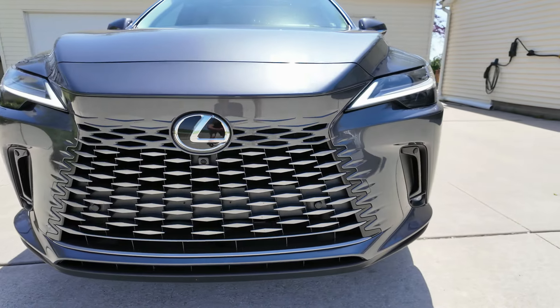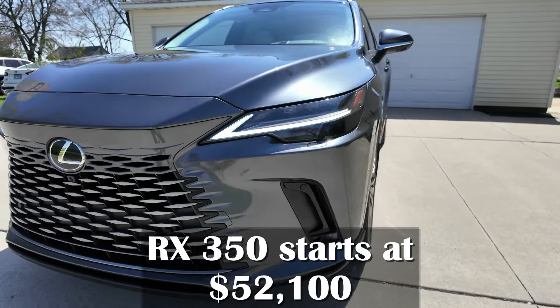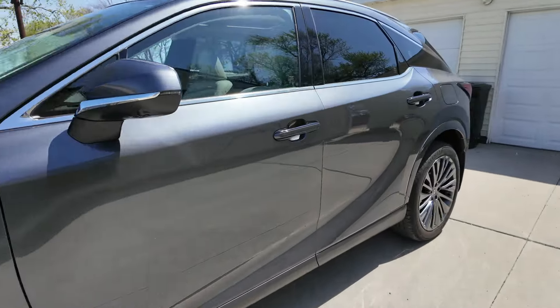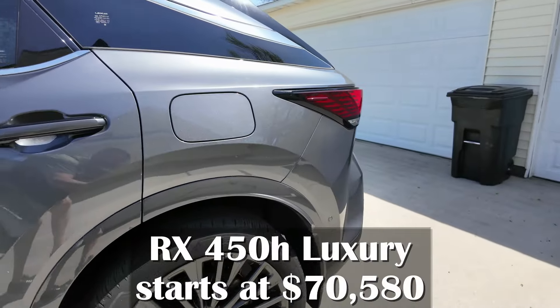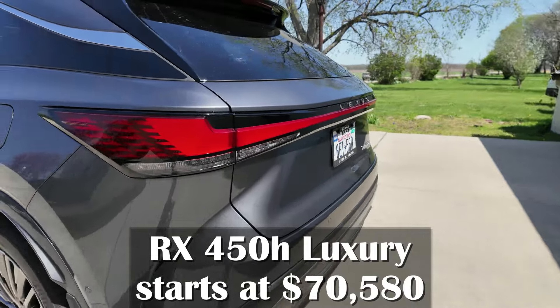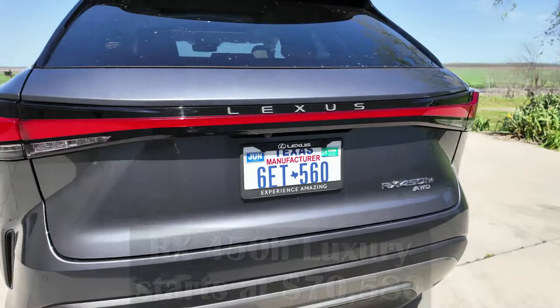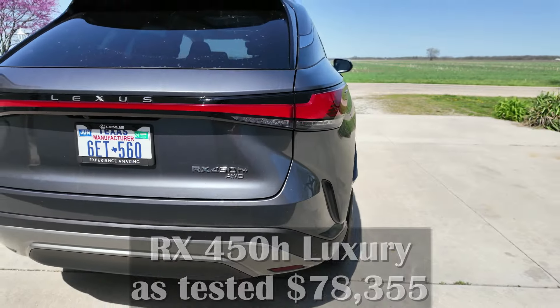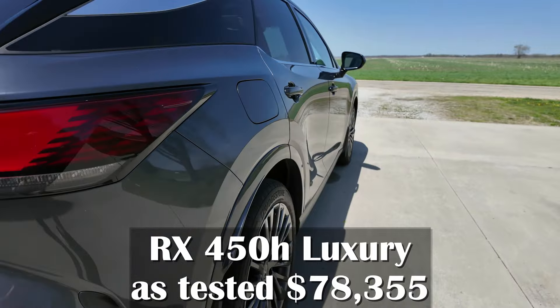You've seen the outside and now you've seen the inside of this 450H luxury, and it is nice in here — amazing. I really do like it. Let's go take it for a drive and see how it handles. Let's talk a little bit about pricing. The base 350H starts at $52,100. The 450H Plus luxury, like this one, starts at $70,580.